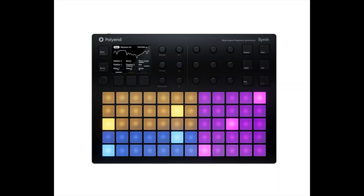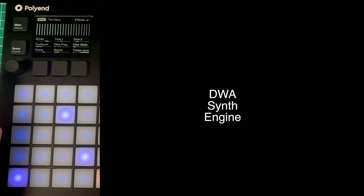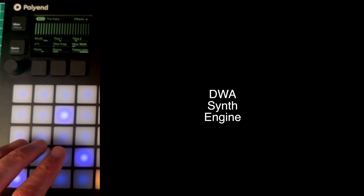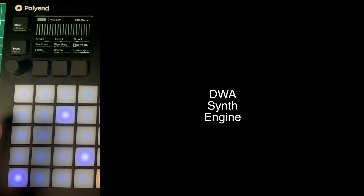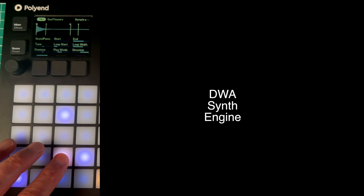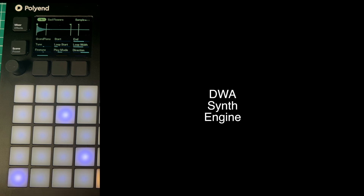If you want to change the samples, the synth comes with a load of samples built in — you rotate the top left button and you'll see all these samples come up so you can change. I've actually loaded a couple of my own samples: Grand Piano C2 and Grand Piano C4. I've made a scene with this piano sound. That's a straightforward piano sample, but I changed the direction to play it backwards — you get the piano note playing backwards. You can get a fantastic mix of things.